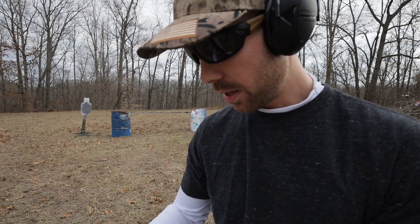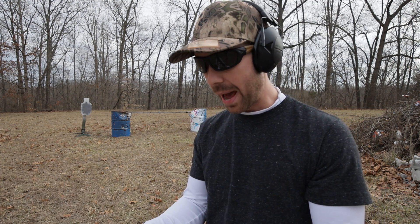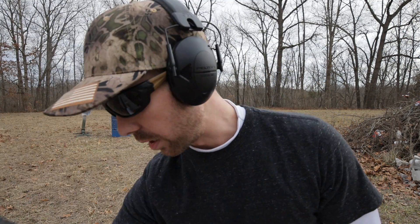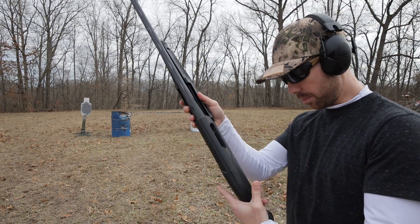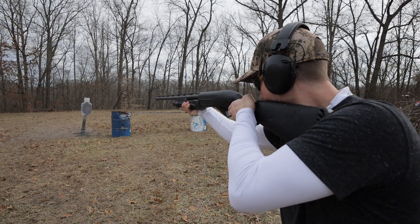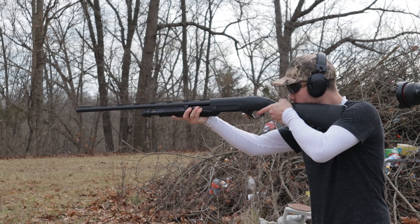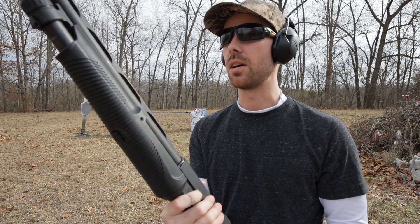We'll do five of these on the steel so you guys can see how dramatic the difference is. I will say I love how that shell lifter stays up on the Benelli because you don't pinch your thumb like you do on the Remingtons. Five rounds in the Benelli — just a much harder punch into the shoulder. With birdshot you're not getting kicked back real hard like with slugs and stuff, but still it feels almost twice as harsh as that Versamax does. Just a much harder punch to the shoulder.